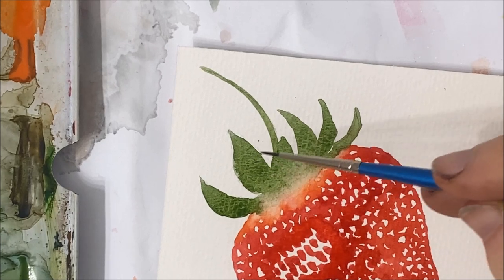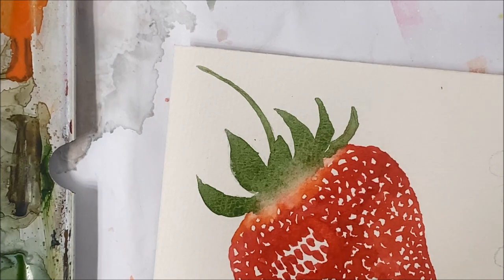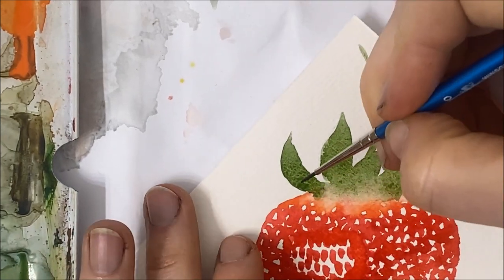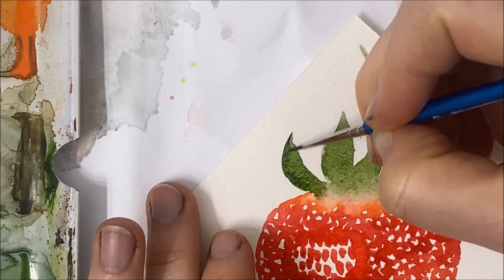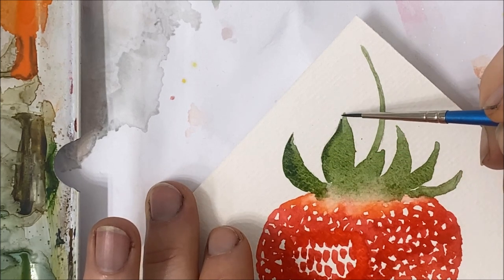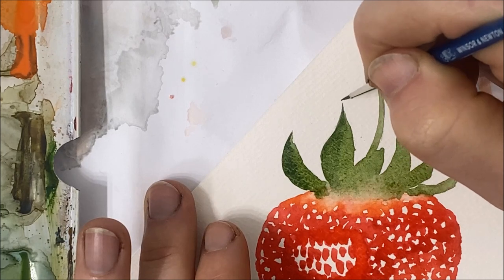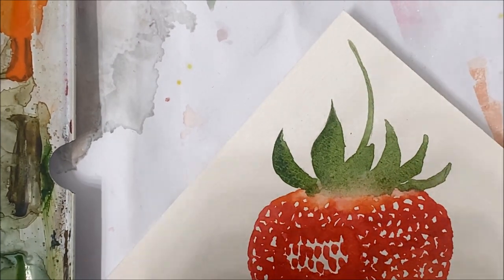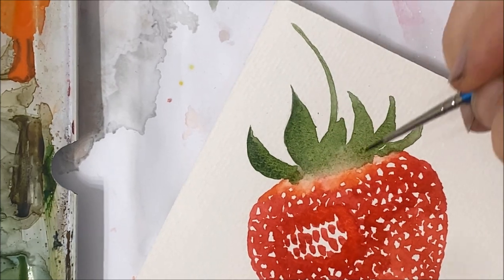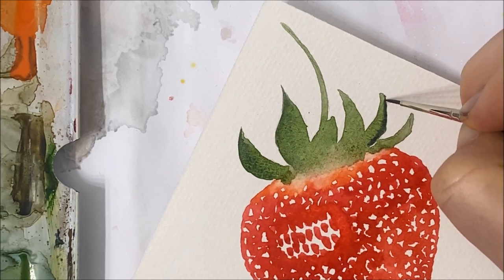I'm going to add some shadows on my leaves. Somebody pointed out to me in a previous video that I mix up highlights and shadows — when I say shadows, I sometimes mean highlights, and vice versa. The adjective doesn't matter that much; if you're adding another color somewhere, you're trying to achieve some sort of effect. I'm just using a darker green here and outlining the outer portions of my leaves, because I want it to look like there is shading on the other side of the leaves, since my light source is coming from the top of the strawberry.